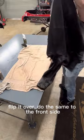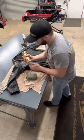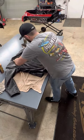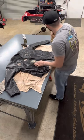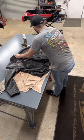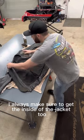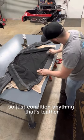Looks like we got the back side good, flip it over, do this thing on the front side and you'll be done. I always make sure to get the inside of the jacket too — obviously you're sweating in there. Water and stuff is not good for leather, so just condition anything that's leather.